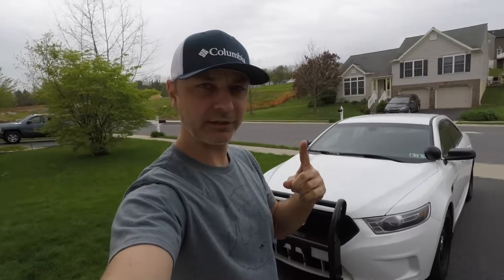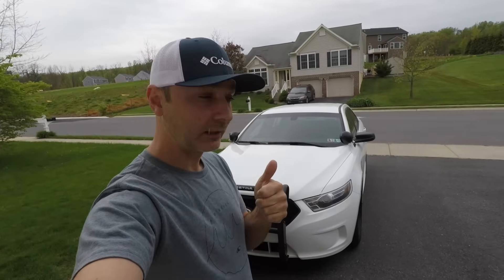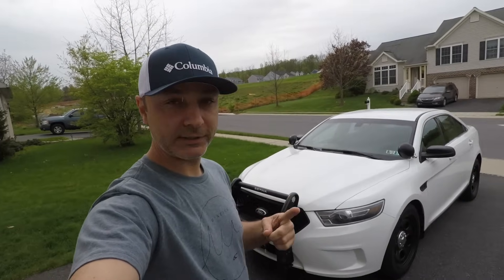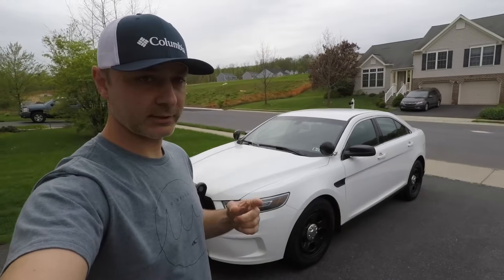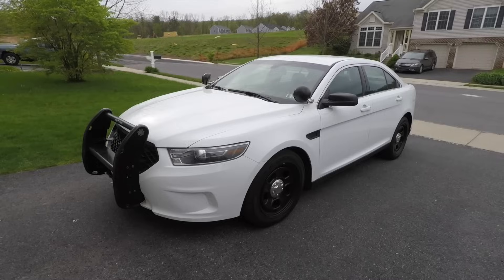Hello guys and welcome to my channel. In this video, as you saw in the previous video — I'm going to put a link above — I did purchase a police interceptor. This is a 2015 Ford Taurus. Let's look at the car right now.